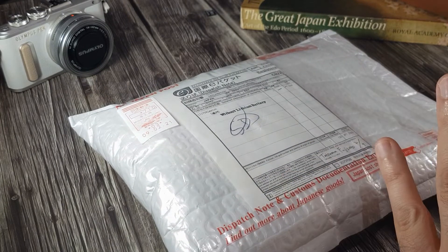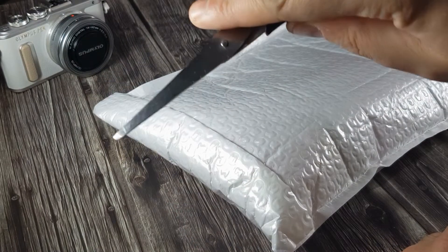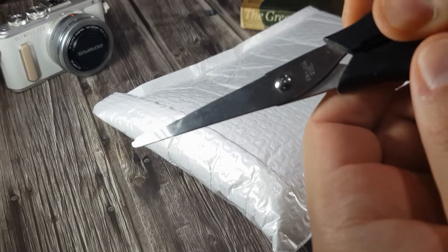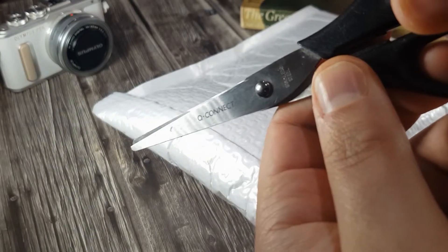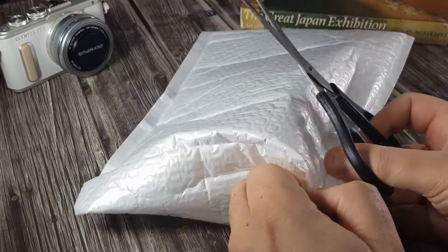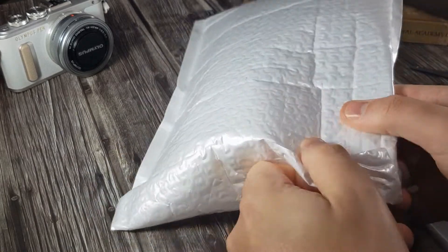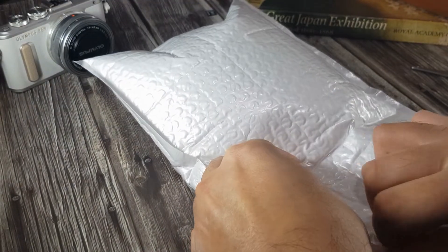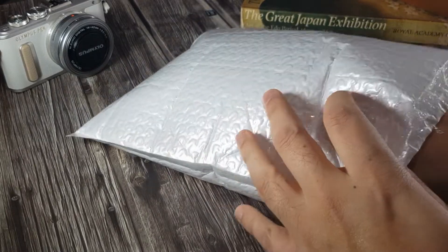Just a quick unboxing today, and the reason why I bought this watch. No fancy knife today — not like the rest of you guys. I've got a set of Q-Connect scissors. Let's get on in. Might not even have to use them — bit of a letdown — just use my fingers and thumbs. This was bought off eBay; fell in love as soon as I saw it.